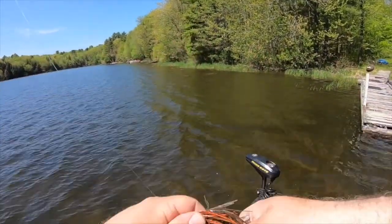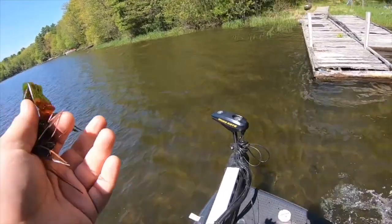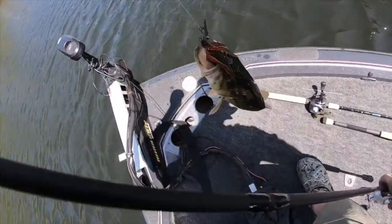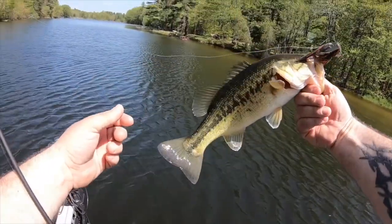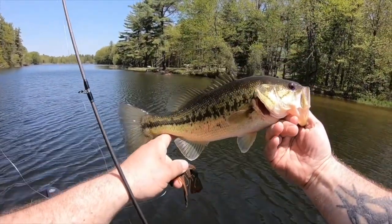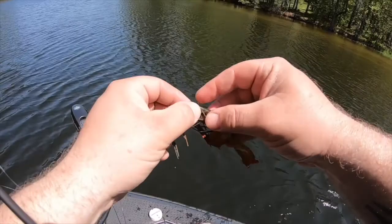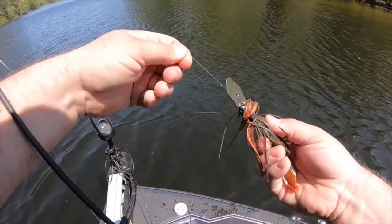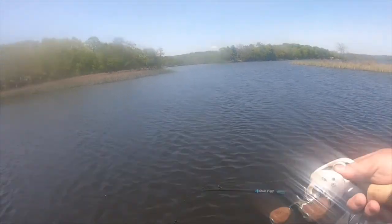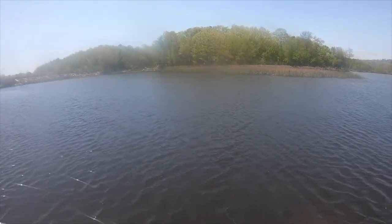Got a male. Not bad. Back home, bud. Little guy, got him right at the boat — just kind of chugging along here. Smallest one yet, moving in the wrong direction. That water is cold.